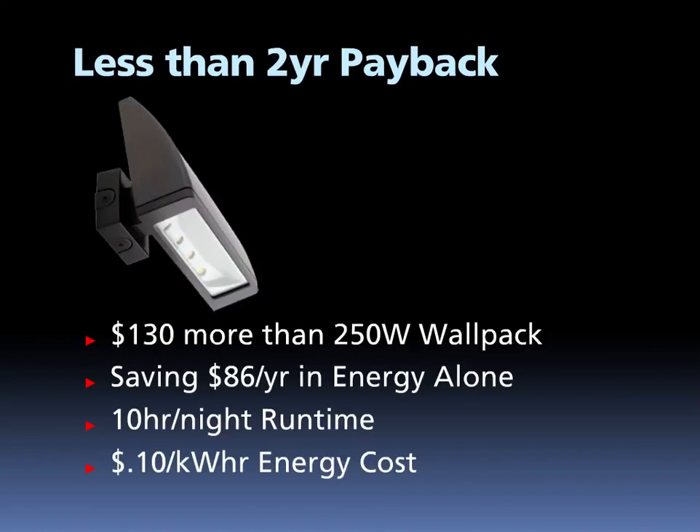With an affordable initial cost, building owners can expect a rapid payback on their investment in Rab LED lighting. The LPAC 52 saves $86 per year in energy costs alone when compared with a traditional 250-watt wallpack. Building owners can expect to pay $130 more for the LPAC 52 than they would for a 250-watt, giving them significantly less than a two-year payback on choosing LED.